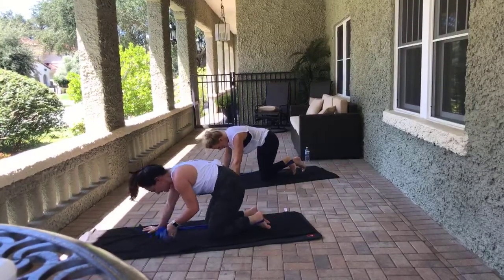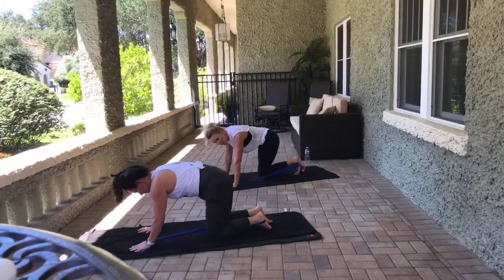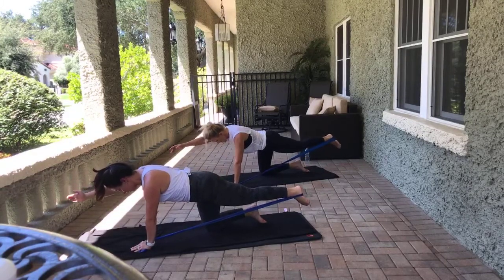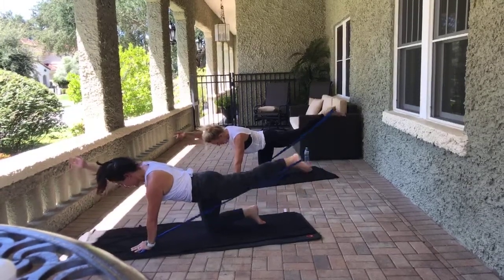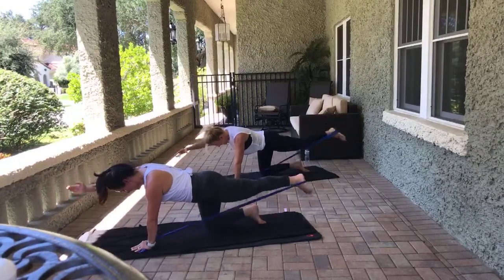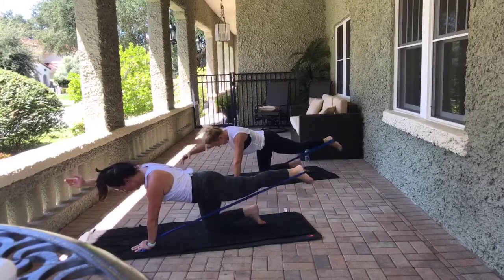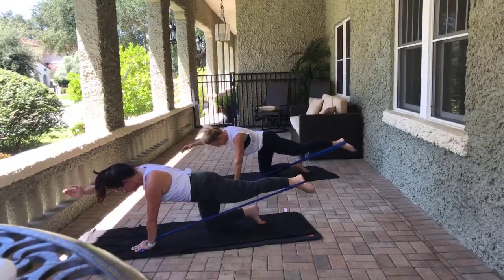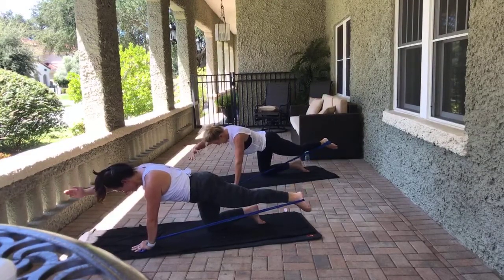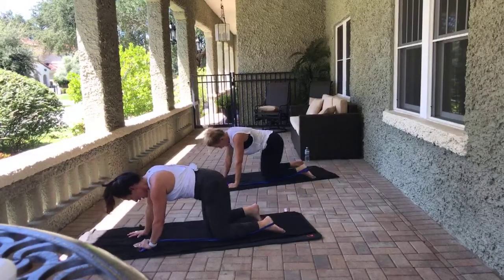Put that knee down. Switch the resistance band to the other hand. Extend that left leg, squeeze the glute. Extend the right arm if you can. Lift and lower here for eight — pull the abs in. Point the toe — open and close for eight.